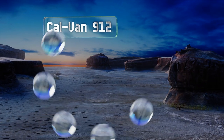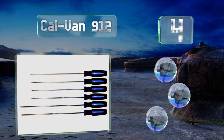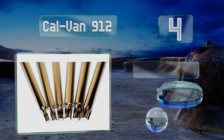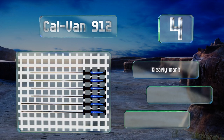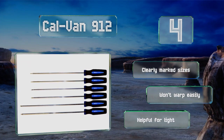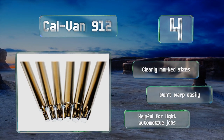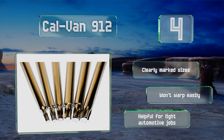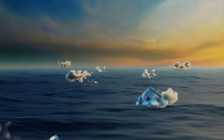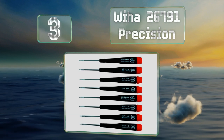At number four, never be defeated by deep-set screws in hard-to-reach places again with the Calvan 912, which features elongated shafts crafted from S2 steel. They're strong and durable, but since they've got a bit of extra flex, don't expect them to hold up to high-torque applications. They do have clearly marked sizes and won't warp or bend — they're helpful for light automotive jobs.